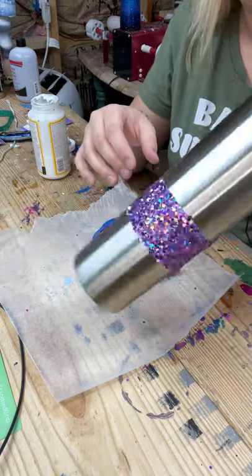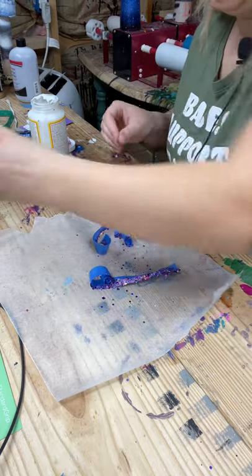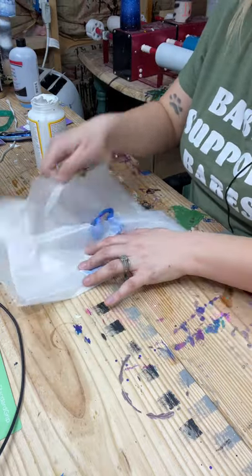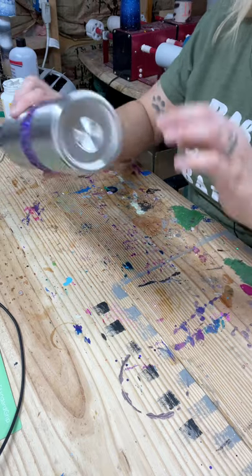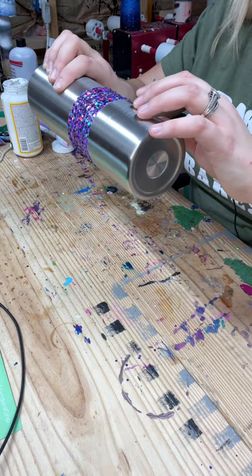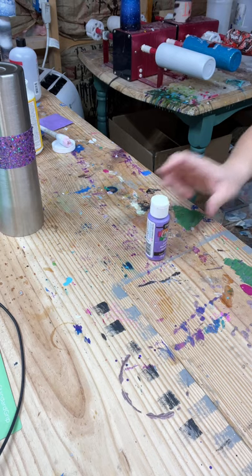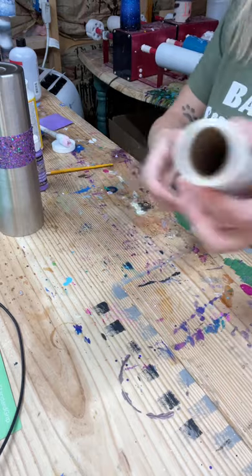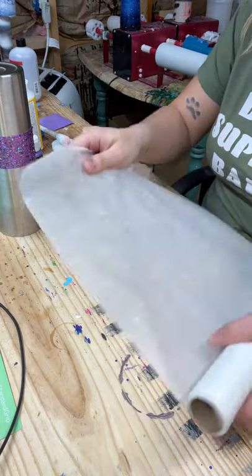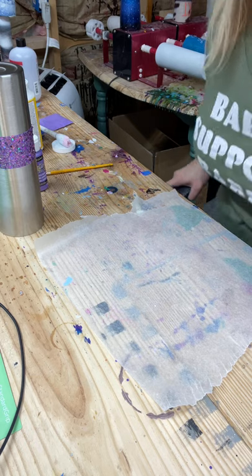Now we have a nice lined section of this gorgeous holographic purple. I'm going to set this to the side. What I'm going to do next is take that same purple acrylic paint and that same brush. I'm going to be using all acrylic paints for this — I'm not going to use any spray paint because spray paint is a little messier and hard to control exactly, and I do not want to mess up this tumbler.